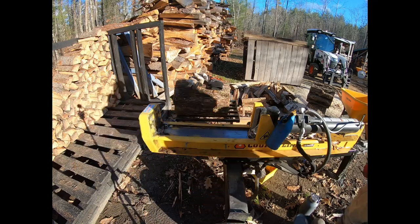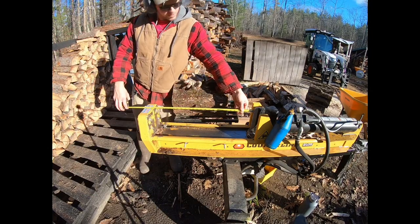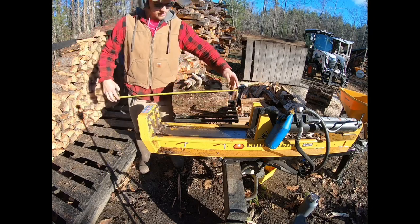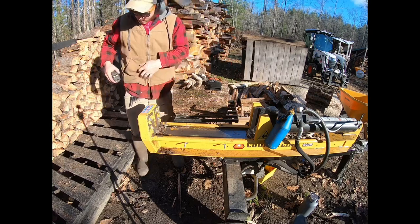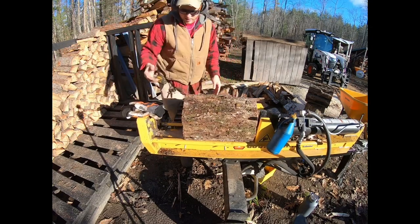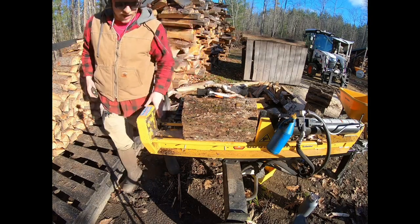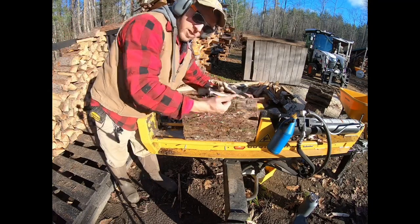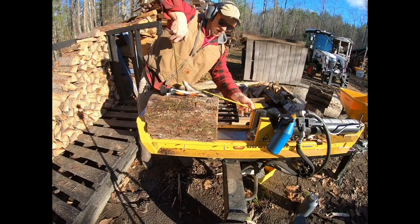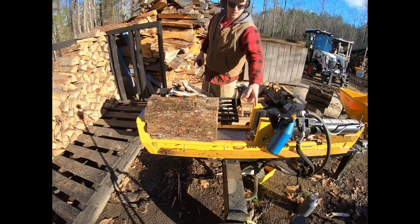So this wood splitter has a maximum of 25 inches it can split — that's from tip to this little bumper here. This is a 16-inch round, so if we put our round here, that's 16 inches. We're left with roughly an eight-and-a-half inch gap. The problem is, once we start the wood splitter, it's going to push this log all the way down, and the splitter head has to travel almost nine extra inches before it actually splits the log.